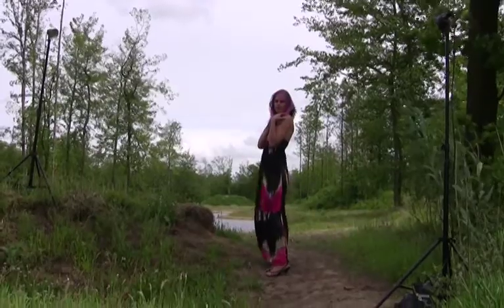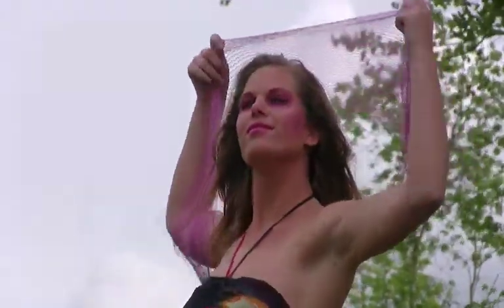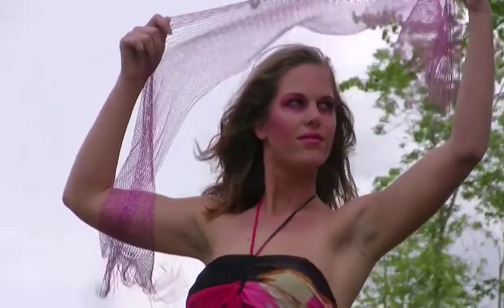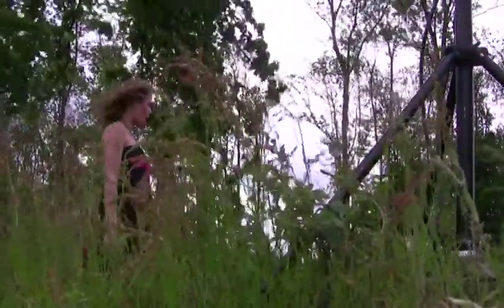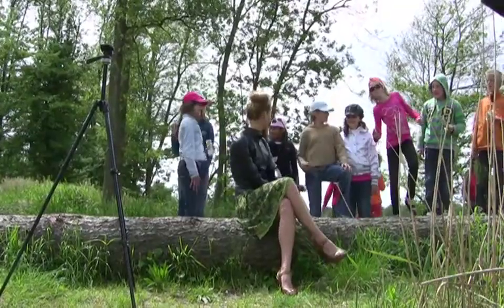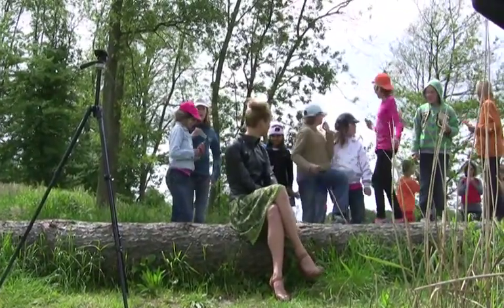As you can see in the video, I have started out with one Quadra for the model and later on added another one to function as an accent light. If you are working on locations where you have to travel light, the Quadra is perfect. It is designed to take up little space in your camera case and it still packs more than enough power for most situations.